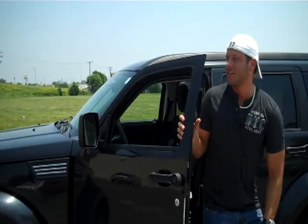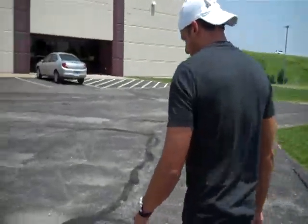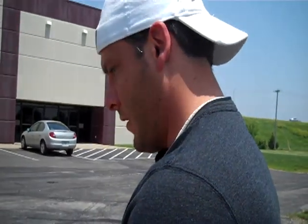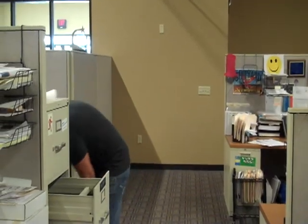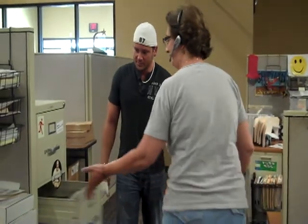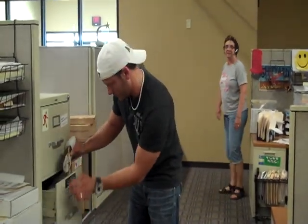Got it. Got it. There's no way. Come on! Come on! Okay, do it. Okay, do it. Dang it!